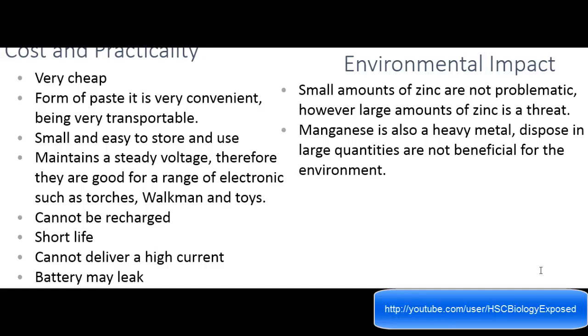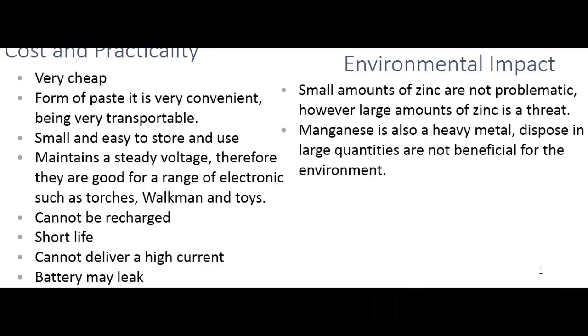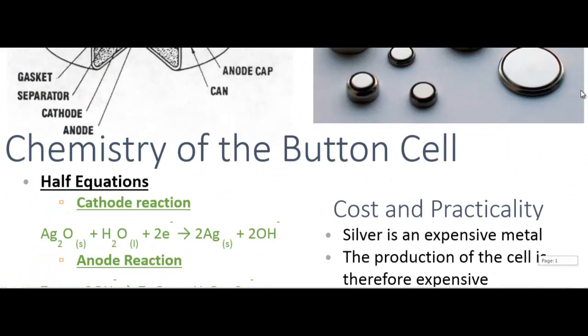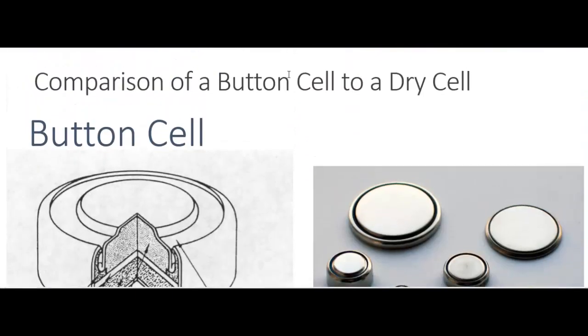Environmental impact: small amounts of zinc are not problematic, however large amounts of zinc are a threat. Manganese is also a heavy metal, and disposed in large quantities it is not beneficial for the environment. Those two points are pretty much against production. That concludes the entire comparison of a button cell to a dry cell — I hope I helped. Thanks.